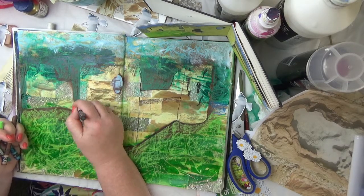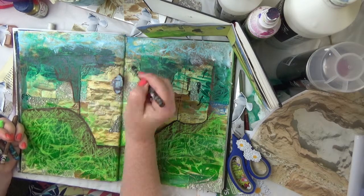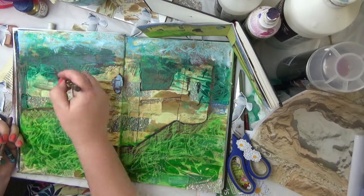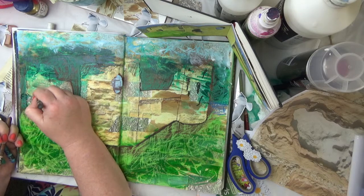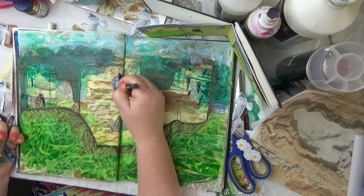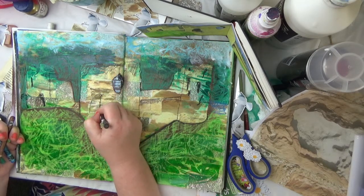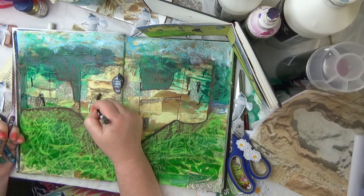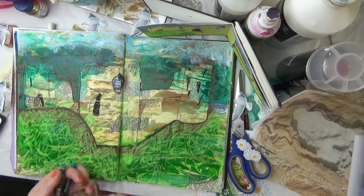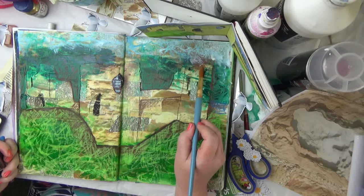You can add in any details that actually appeal to you when you visit a place. When you do it in your art journal spread you don't have to be completely faithful to what it looks like — just add in the details that stood out to you. Here I'm wetting the Neo Colors just to blend them out a little bit and drip them down.